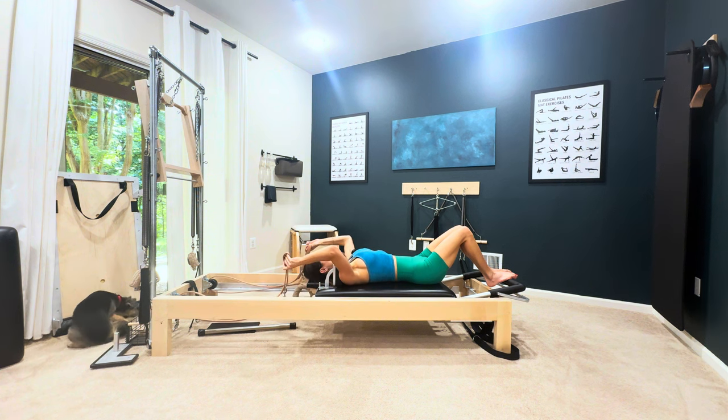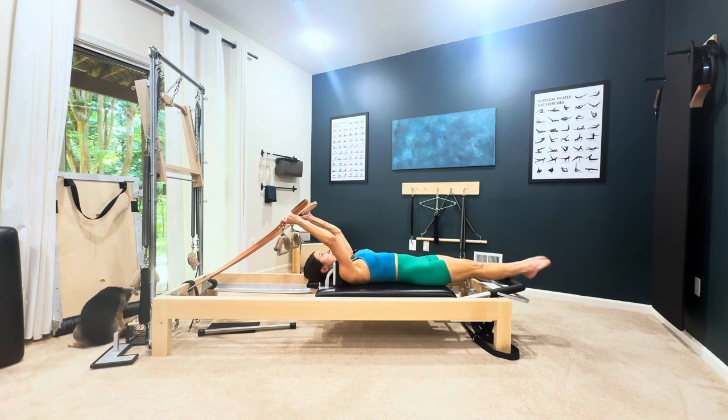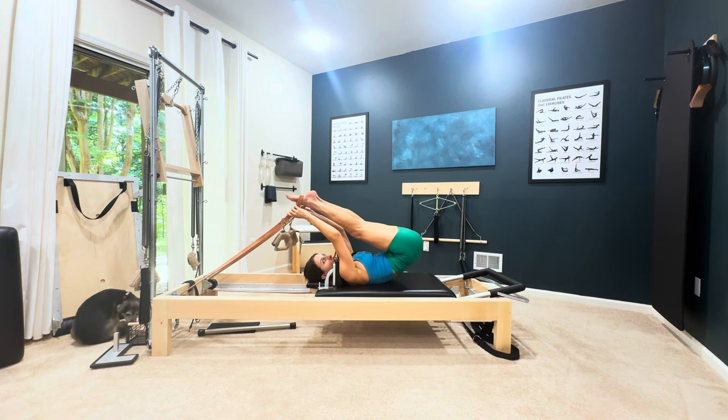Grab those handles and slip your feet in straight legs up and over. Since we're doing the more advanced version, especially coming later in the series in the advanced order, you should be able to do that.